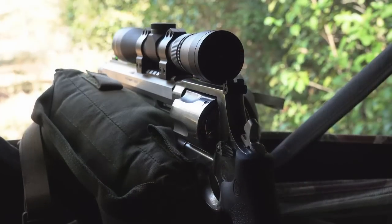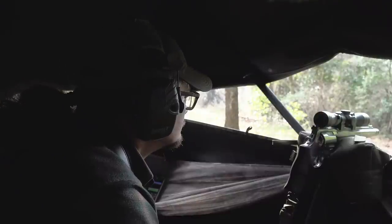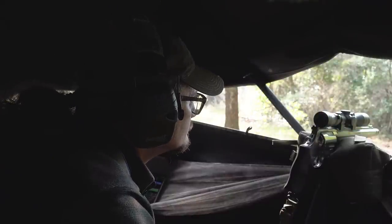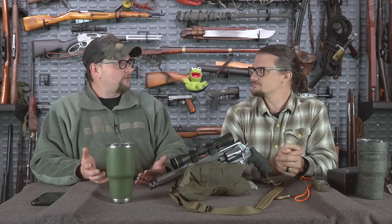That said, firing this pistol at a game animal beyond 150 to 200 yards would require a very stable rest — it can be difficult to hold on to the gun and maintain a consistent sight picture. The ballistic advantage of the 460 and 500 is you get better standoff range. You're getting into rifle-like energy with these cartridges.